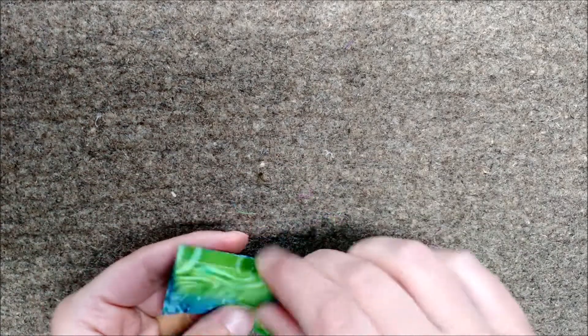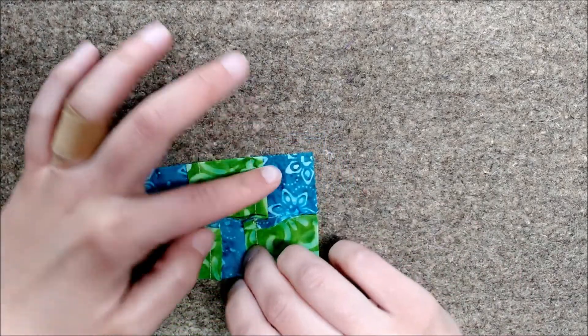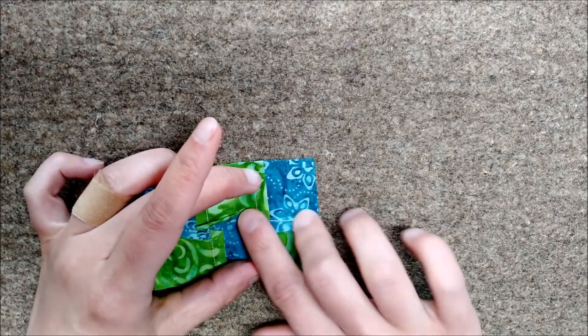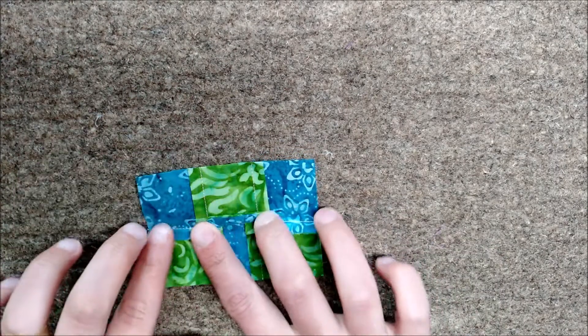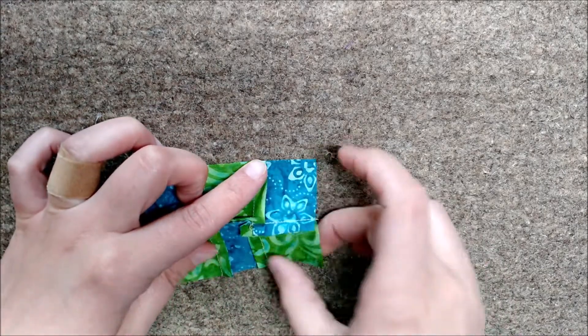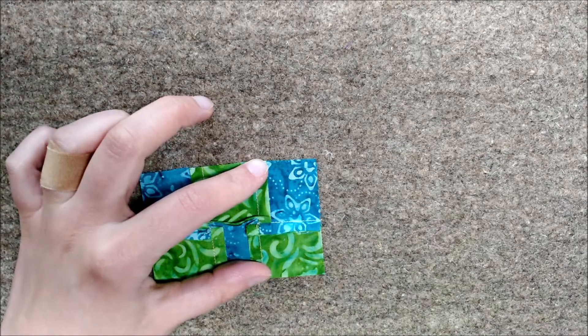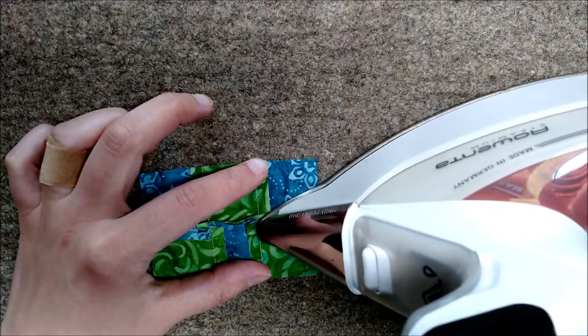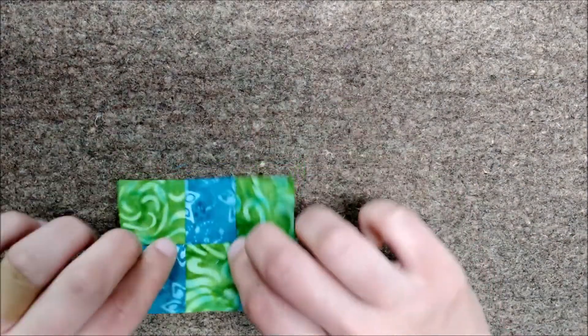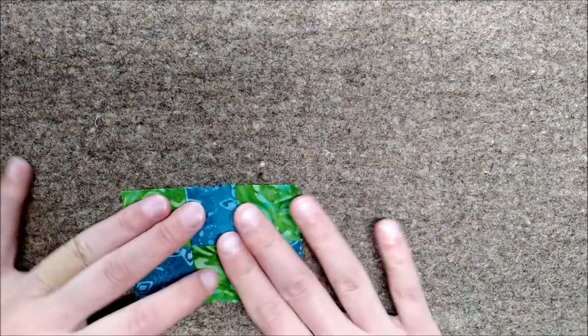Now to actually press this and make it look nice, I like to start by pressing from the back. I'll go ahead and just with my fingers encourage the fabric where it needs to go, and then I'll press this seam from the back very gently.